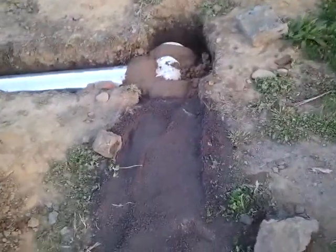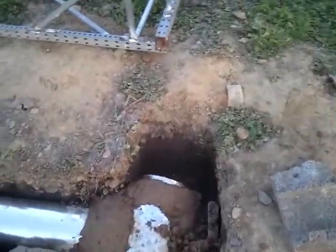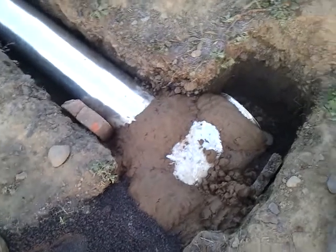I was worried that I was going to crush it by walking on it afterwards, but it seems like it's really solid after all the sand gets inside. I use cob in some key areas right around the ducts where each one meets together, just to give it a little more strength.